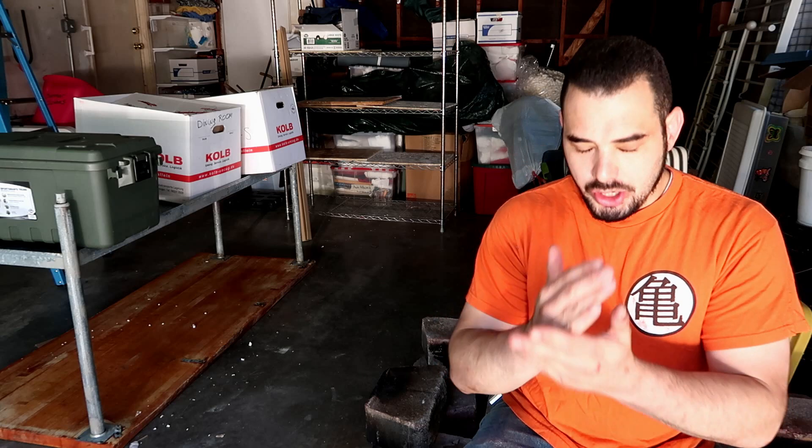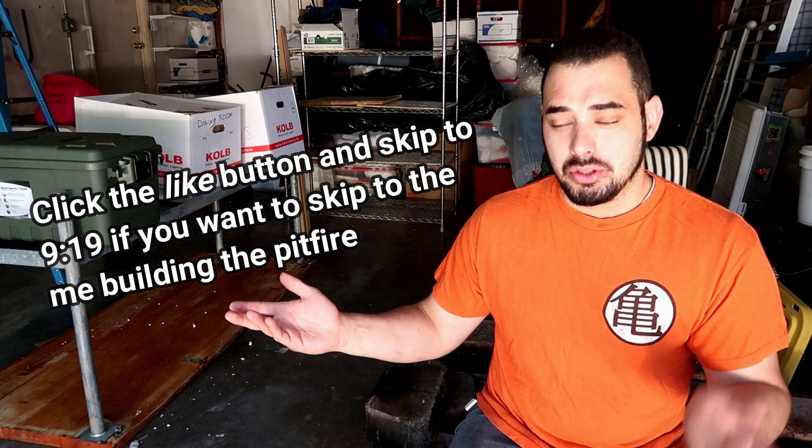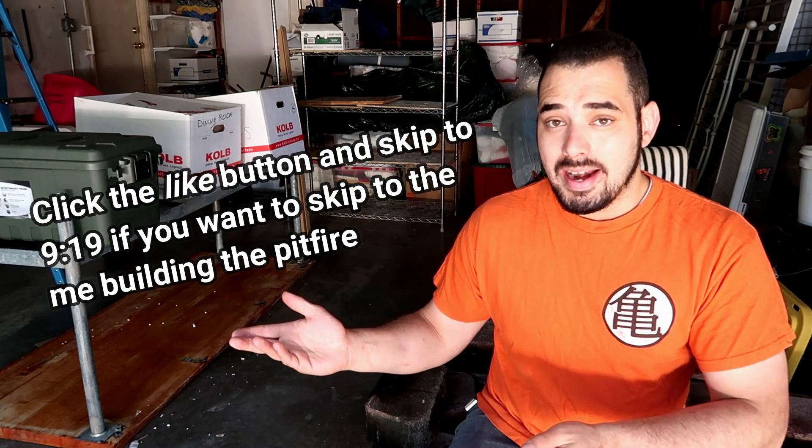I completely understand that there are some people watching right now who just want to see me build the pit fire kiln - they don't want any of this extra fluff, they just want to see me build it. They're visual learners. For those people, you can just click the timestamp in the scroll bar down below and it'll just show me building the pit fire kiln. There's your candy - you can go scroll Instagram now. But before I actually start building this pit fire, there are about three or four quick things I have to explain to you.